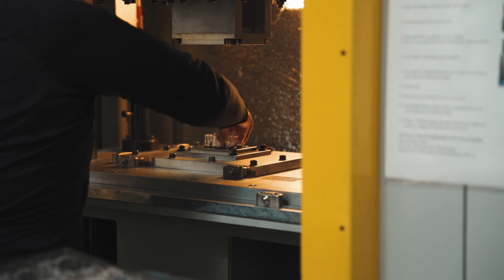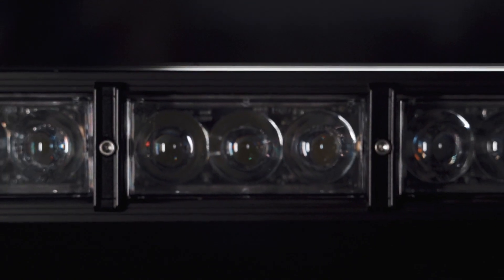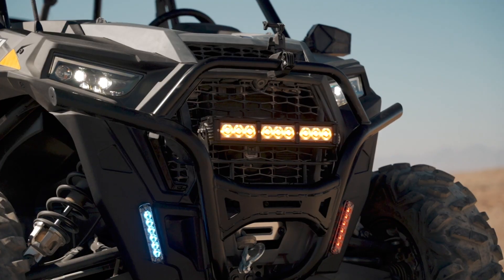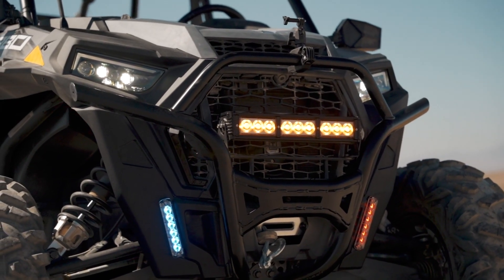Finally, with Tomar's patented hermetic sealing method, each module is factory sealed and rated over IP69K for moisture and dust proof resistance. This means TRX and TRT do not employ soft material like rubber or silicone to seal the bars, which can break down with environmental exposure.